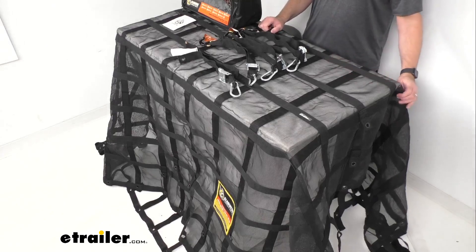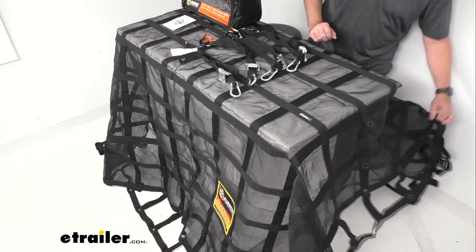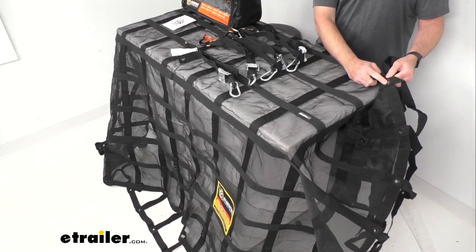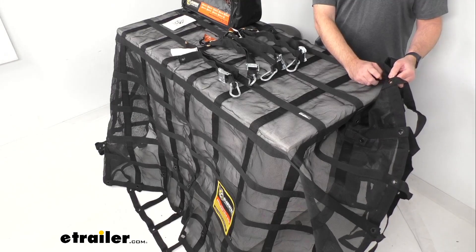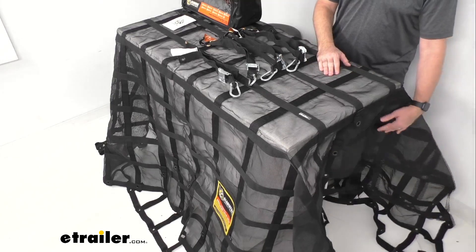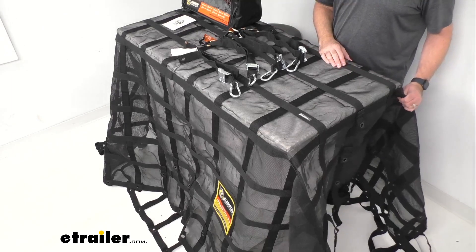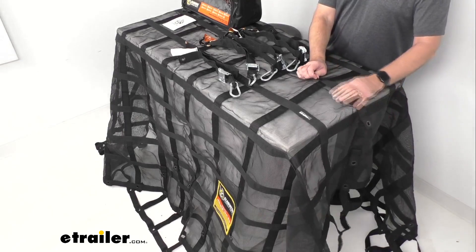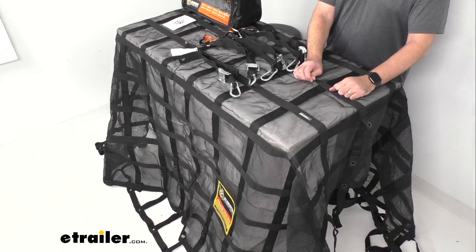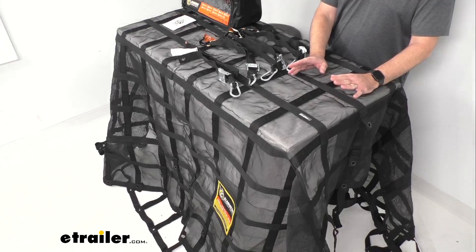This net features grommets that are going to give you connection points and tie down points. The number of grommets will vary based on the size of the cargo net you get, but they give you multiple tie down points on the outer edges and on the inner joints, making it perfect for any type of load — small or large. I do want to point out that these nets are not stretchable, so you do want to get the size that's best going to fit your needs, as you won't be able to stretch it to make up any deficit in length or width.